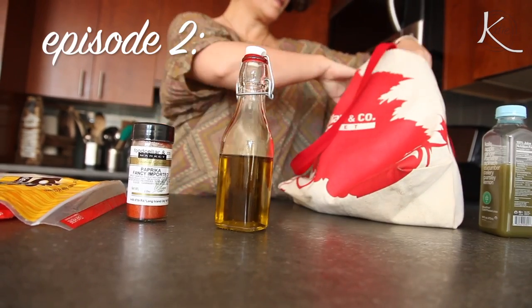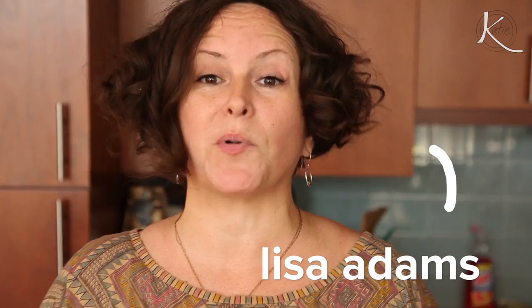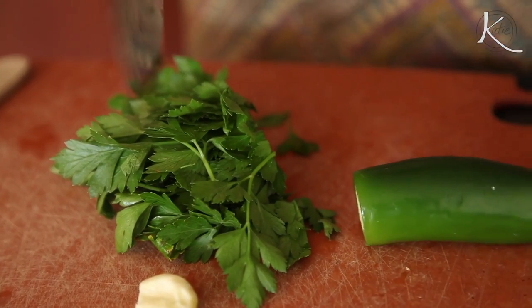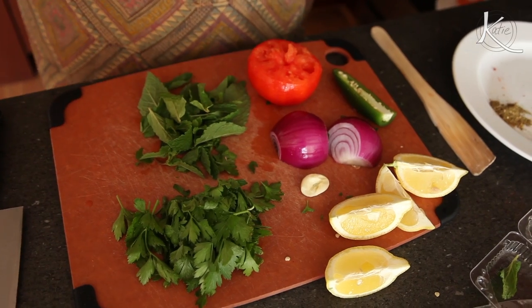For this episode, let's chat personal chefdom. As a personal chef, I do all the menu planning, the shopping, the preparation, and the drop-off. And I'll show up and in your kitchen, you'll have like glorified leftovers that you didn't have to think about.